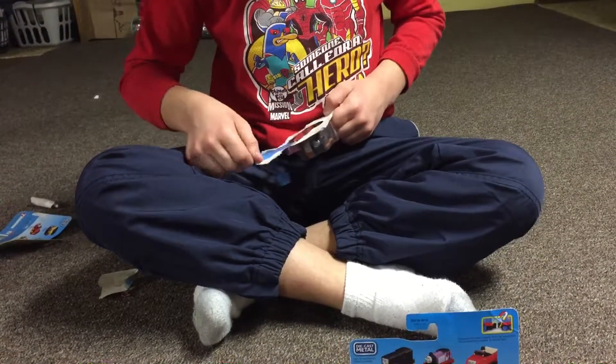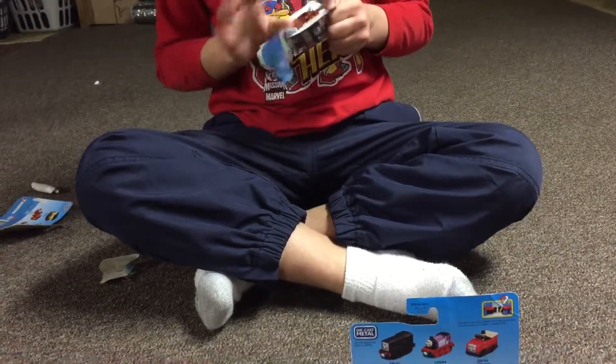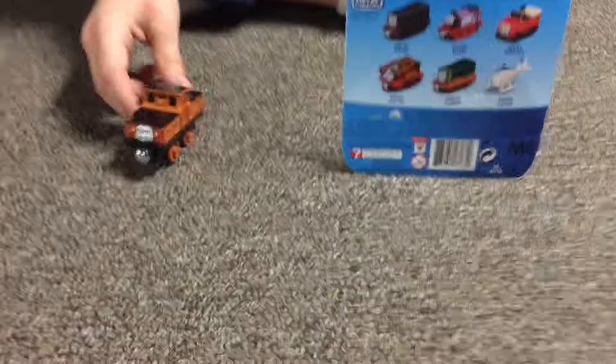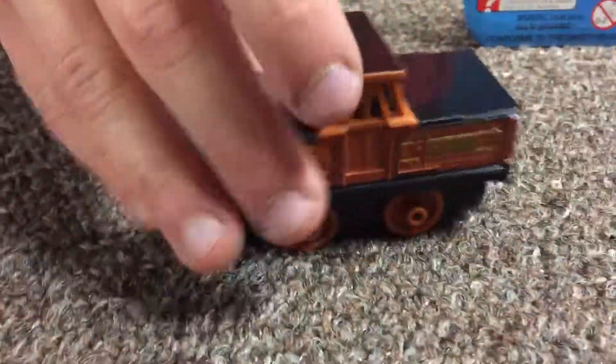If I didn't have that hole, I couldn't open it probably. So here is Stafford — he's actually pretty tall right here. There's his face in the front. He needs coupling. Let me show you me pushing him a little. Then we're going to do Paxton.